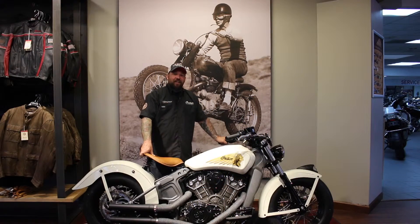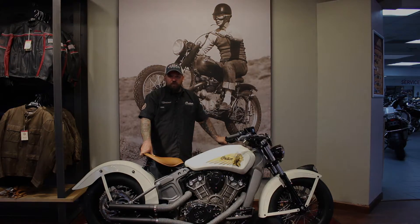And there you go folks. Thanks for checking out my build for Project Scout. Again, my name is Eric Hancock. I am the service manager here at Indian Motorcycle of Chandler, Arizona.